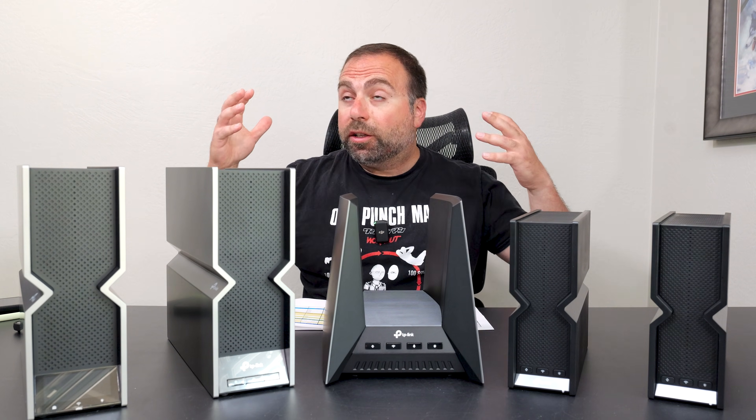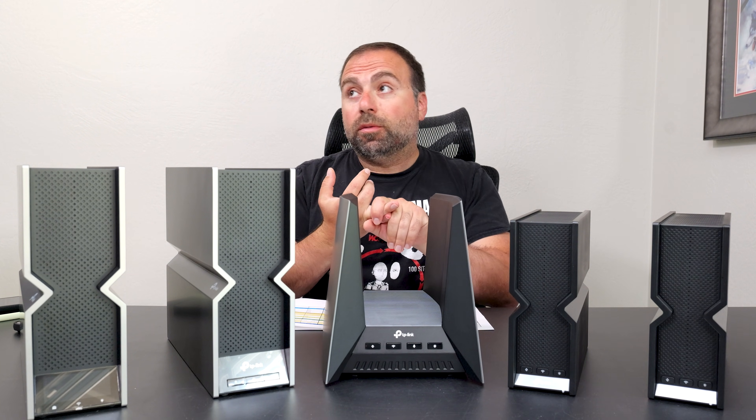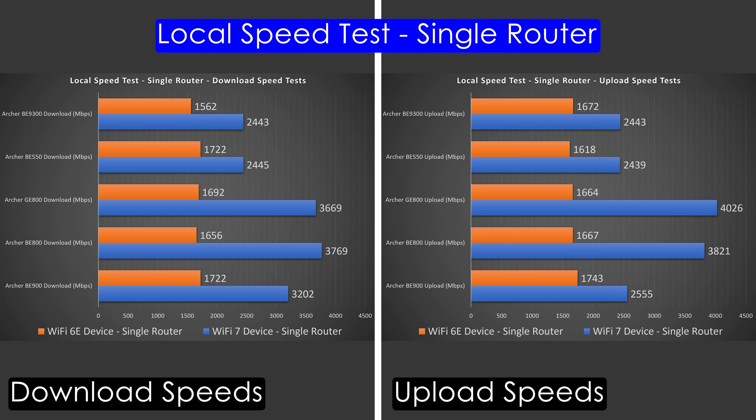Next, the local speed test. To find the true performance of these routers, I set my computer as the server and go from Wi-Fi device to router to computer — this isolates the router from ISP and public speed test variables, giving more consistent and typically faster results. The BE800 took the cake for Wi-Fi 7 download, and the GE800 took it for Wi-Fi 7 upload. Speeds in excess of 4000 Mbps are very rare, and the GE800 hit that mark — even the BE800 came close. For Wi-Fi 6 GHz, the BE900 led, and interestingly the BE550 was almost as good, which was very impressive.